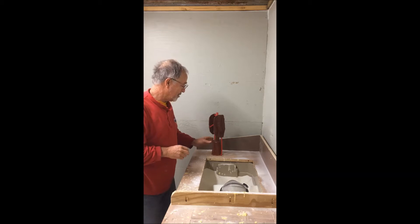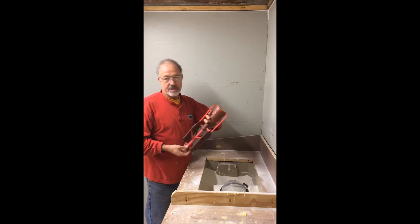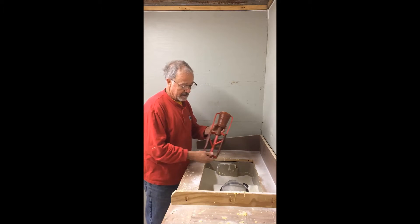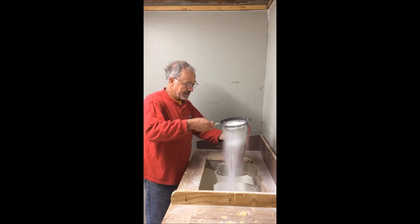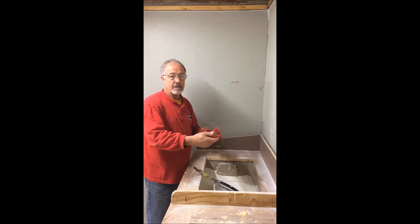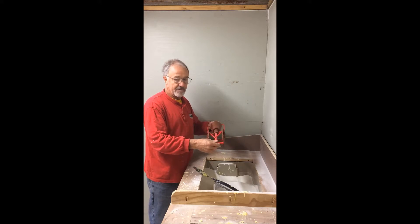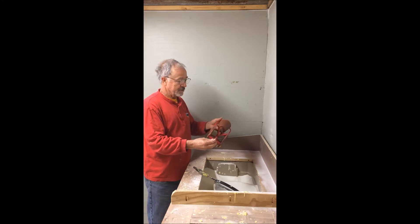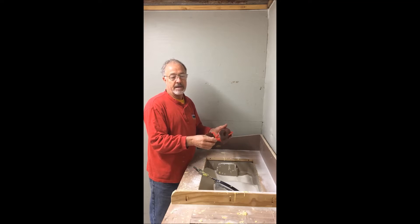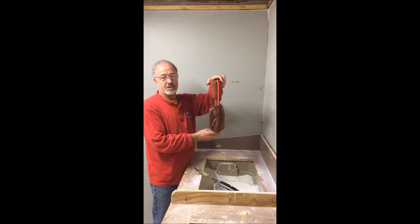A fluidized sand bed — for people that make ceramic shell molds, you know about this. We dip the wax structure in the liquid slurry and then we coat it with sand, like so. These little molds are easy; I can hold them with one hand and sprinkle the sand, no problem. The bigger ones are heavy and fragile, and I've had some failures. I can't hold them with one hand, so I'm going to try to make a fluidized sand bed, which will enable me to dip them vertically — and that's what this video is about.